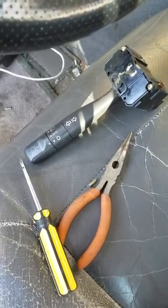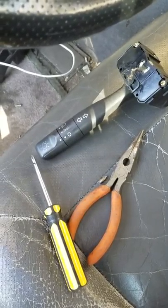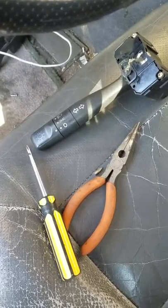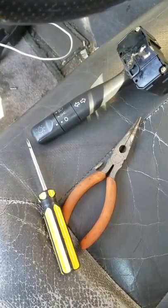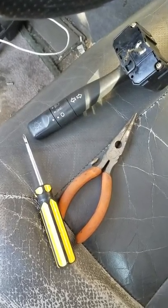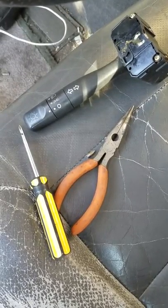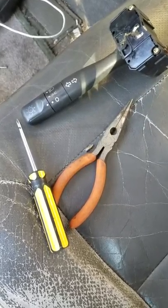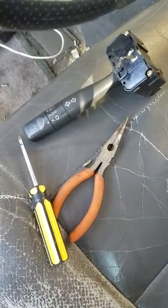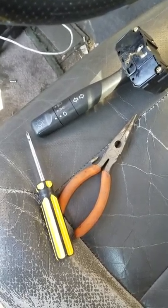Hi everyone, this is Richard. Today I'm going to show you how to replace the headlamp turn signal switch on a 1996 Land Rover Discovery. Key signs for this switch needing replacement are: rear lights don't work but the headlights work. If all the fuses check out, it's a pretty good chance that this is what's wrong.